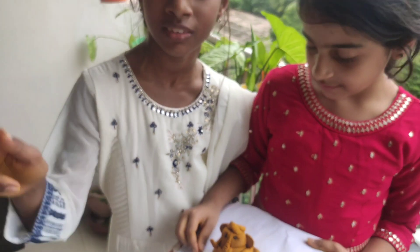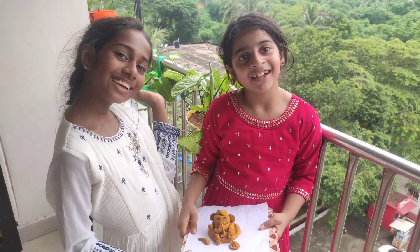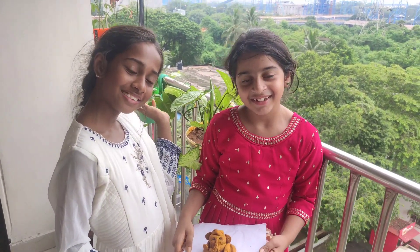If you know, please tell me in the comments. Happy Ganesha to all!